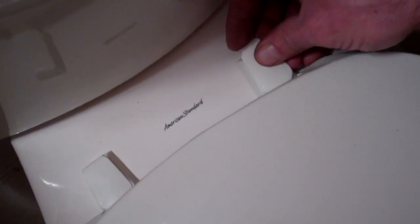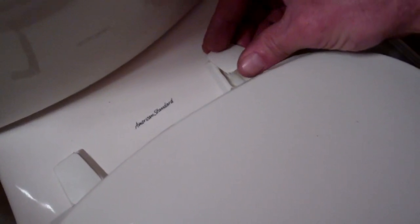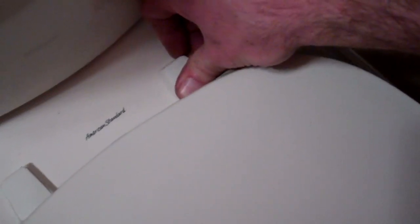All they do is cover the bolt hole there. This one actually is a recycled toilet seat from the old one so it snapped off there, but anyway just push that into place and that's it for changing out a toilet seat.